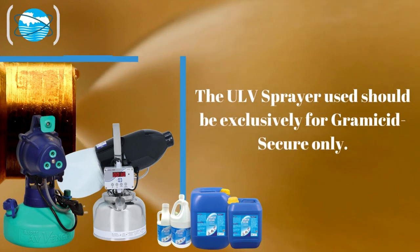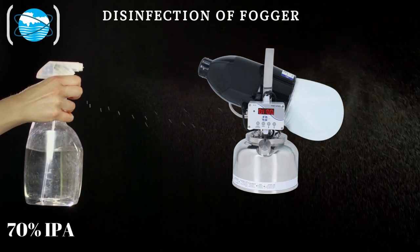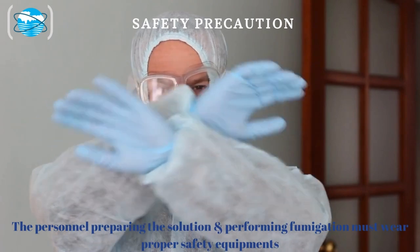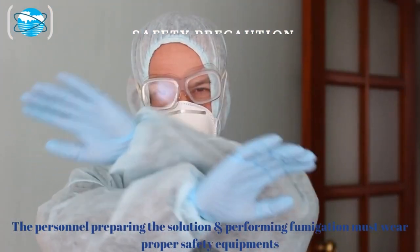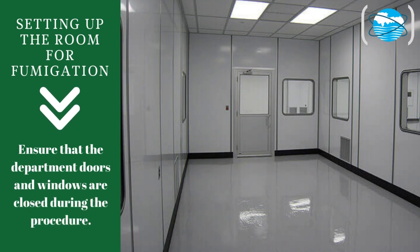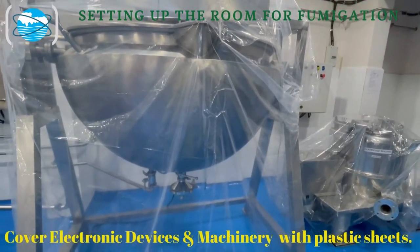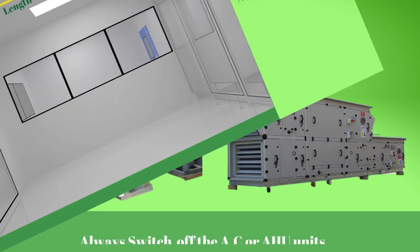Plastic or stainless steel ultra-low volume, or ULV, foggers should be used for disinfection. The ULV fogger should be exclusively used for Gramacid Secure only. Before spraying, the ULV body should be disinfected with IPA 70% solution. The personnel preparing the solution and performing fogging must wear proper safety equipment. Ensure that the department doors and windows are closed during the procedure.